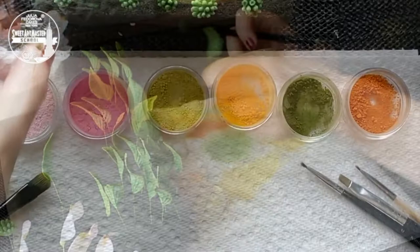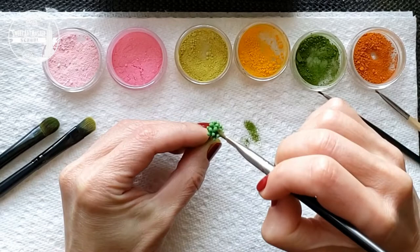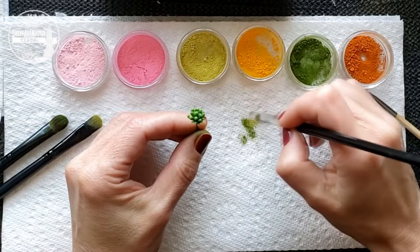How to dust dogwood centers: we are using the same green colors as we used for leaves. You shouldn't cover the tops of the centers. Dust the tops first with soft yellow colors, and after that add a couple of touches of pink.